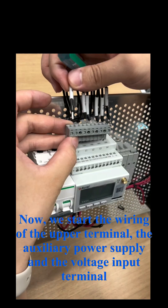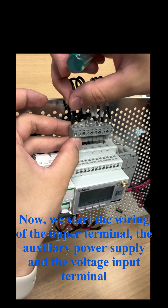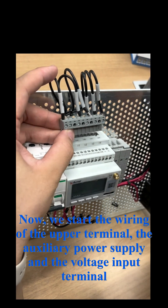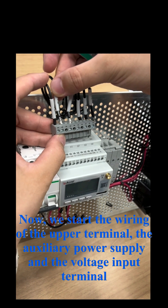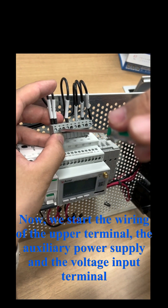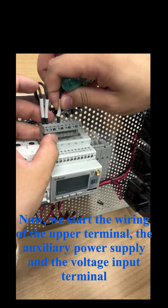Now we start the wiring of the upper terminal — the auxiliary power supply and the voltage input terminal. Here we go.